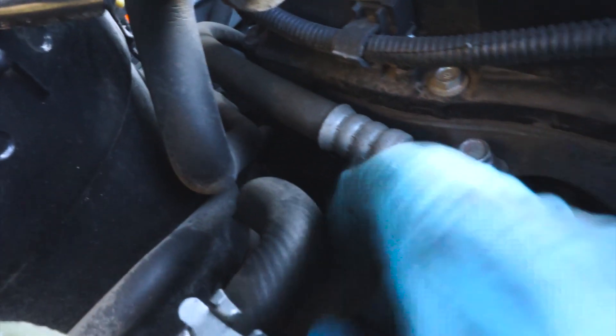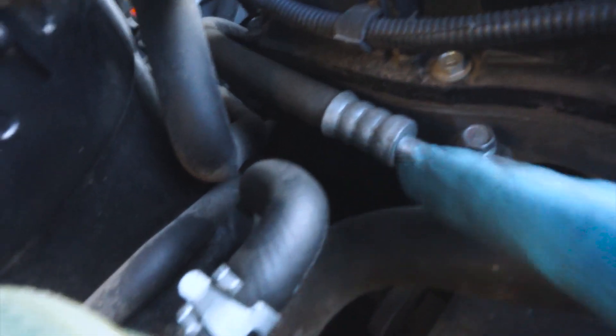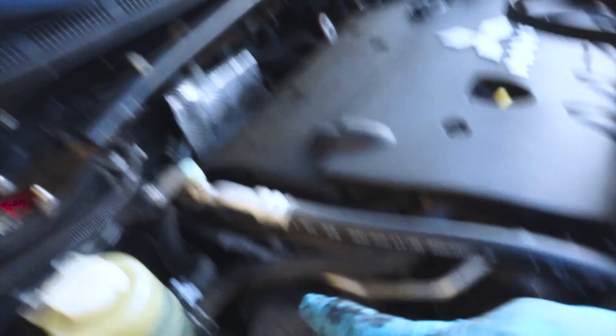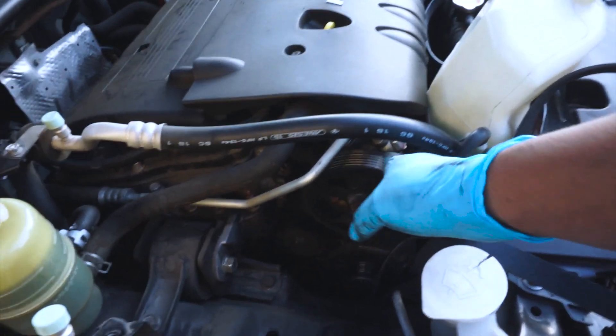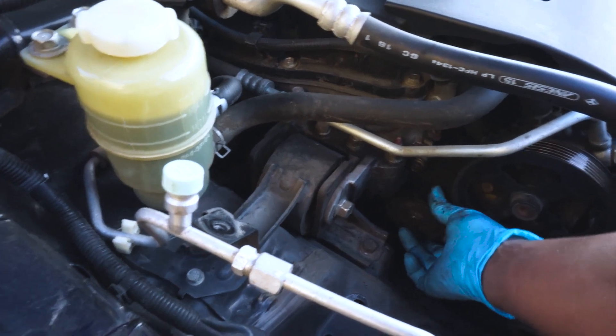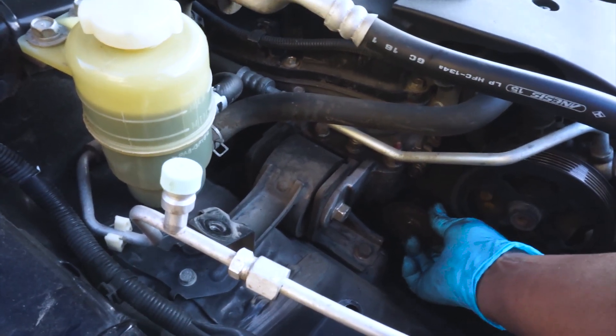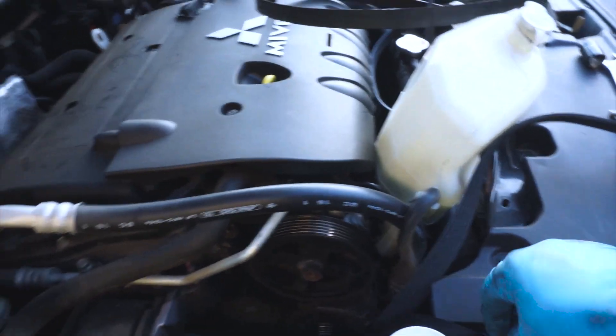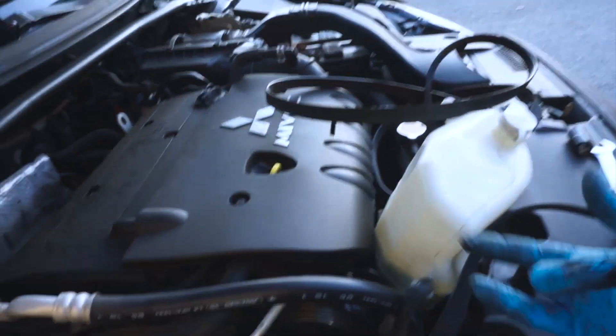The pulley I'm talking about is down there — you can't really see it because it's super dark and I don't have a light. There's this pulley down there, then we have this one right here which seems fine — no play. Same with this one; there's a little looseness but that's fine. Let's put everything back together, and just look at the belt diagram if you want to know exactly how to route it so you don't put it on wrong. Just work your way backwards.